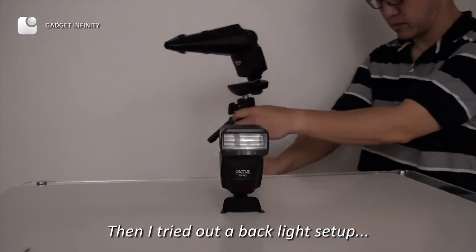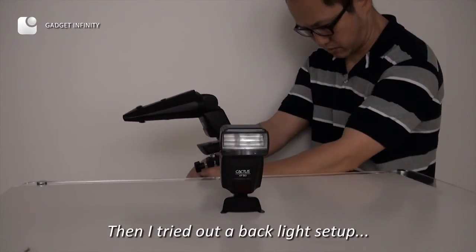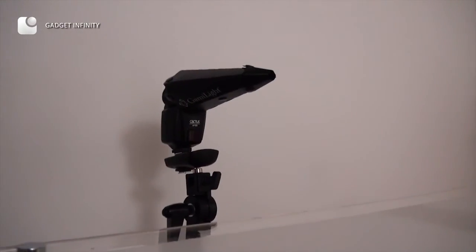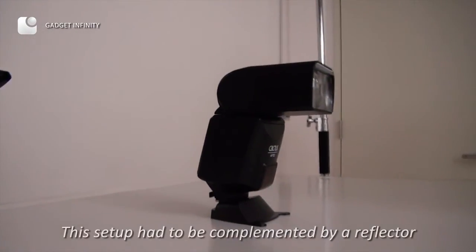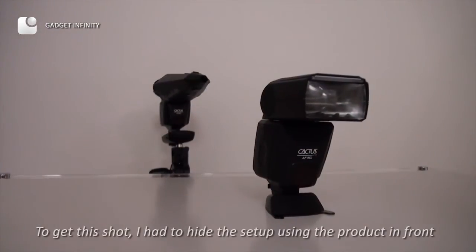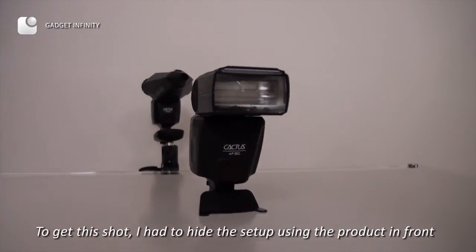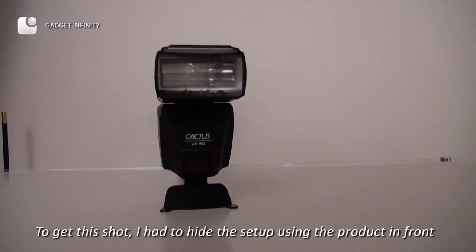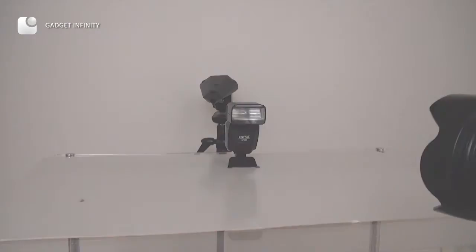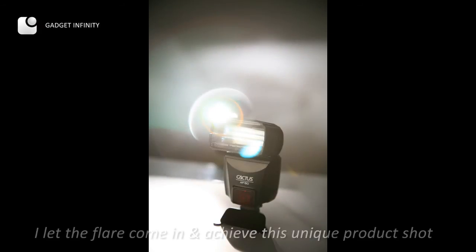Then I tried out the black light setup. This setup had to be complemented by a reflector. To get this shot, I had to hide the setup using the product in front. I let the flare come in and achieved this unique product shot.